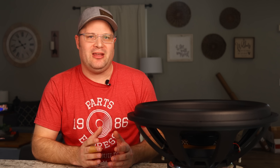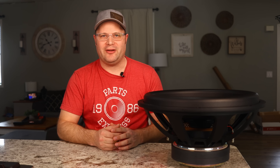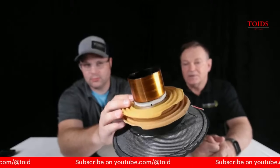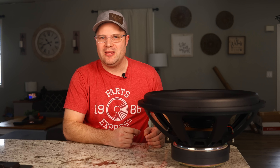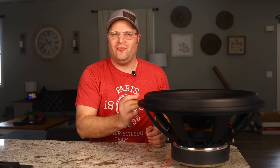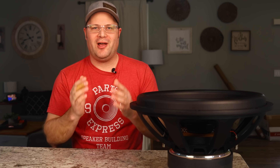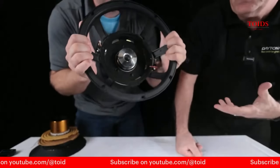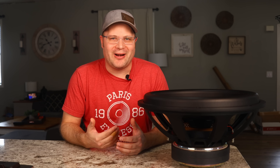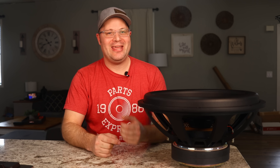Something else you won't be able to see is that Dayton uses a flat ribbon cable for the voice coil, which provides more inductance for the driver. On the backside, they used a black aluminum former, which helps dissipate up to 15% more heat by pulling it away from the voice coil — one of the main reasons they're now able to handle more power. Finally, they used a large aluminum shorting cap, which allows them to keep the inductance linear while cutting down on distortion. All of these changes were made to make the Ultimax sound better, be louder, and more efficient.